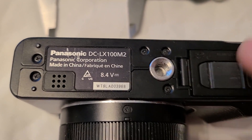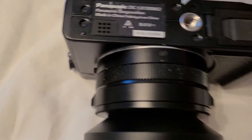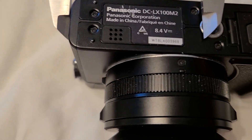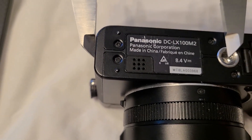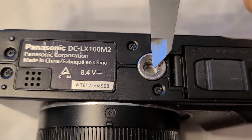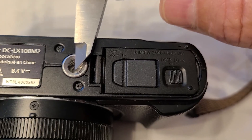In this case, our tripod hole is not centered on the lens, so we need to measure that. We'll just take our calipers, pull the left jaw up against the side of the camera, move the right jaw over to the center line of the tripod hole, and we get about 60. So we'll put 60 in for that.